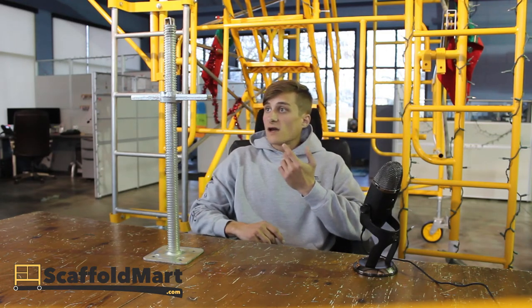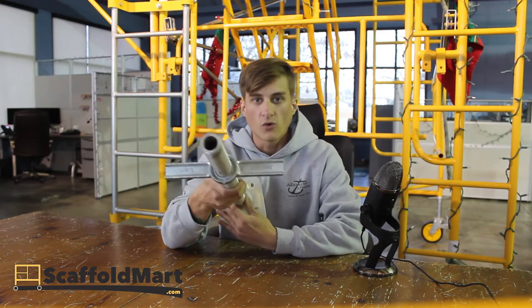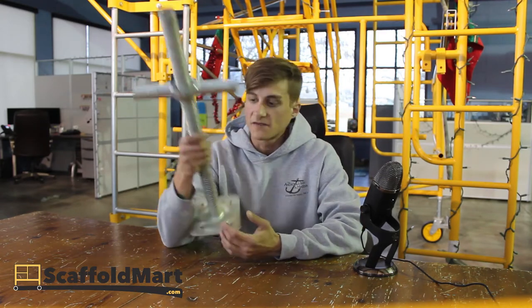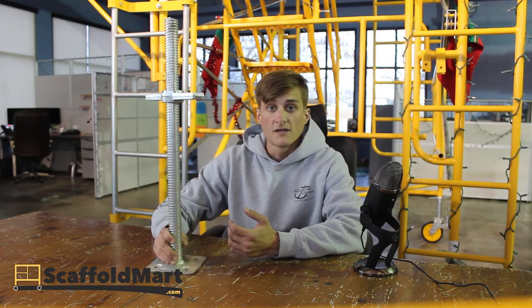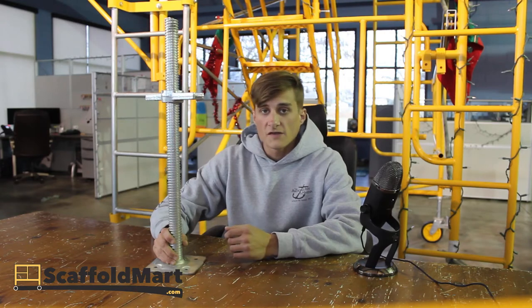This unit is called the ultralight because it features a hollow core. It's got plenty of load capacity, but that hollow core — that weight adds up if you've got to tote a bunch of these around a job site, and there's also a cost savings involved.